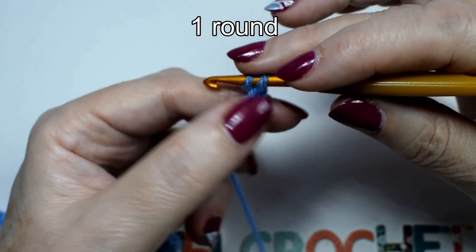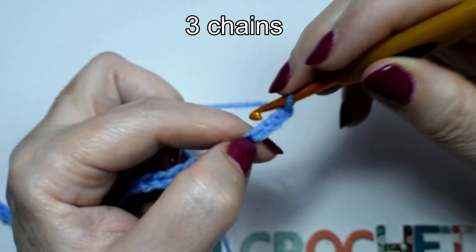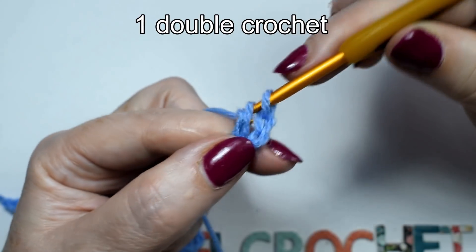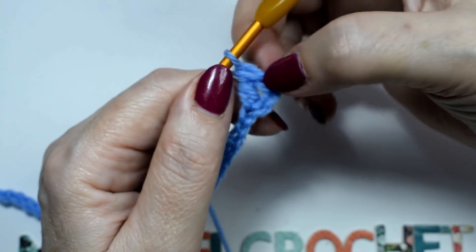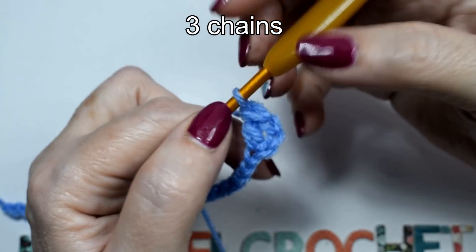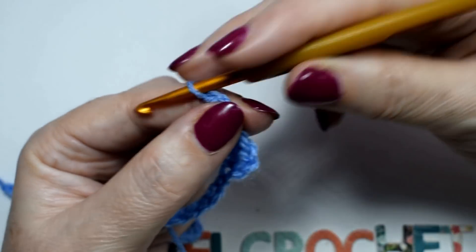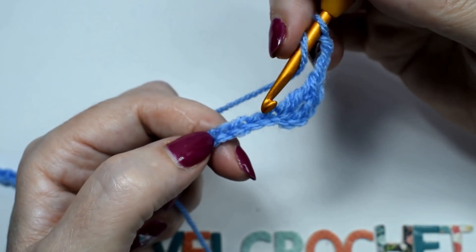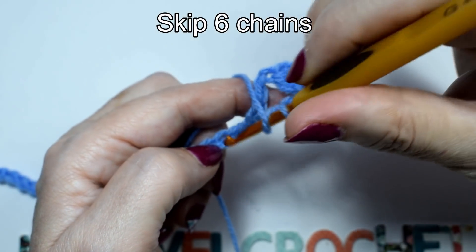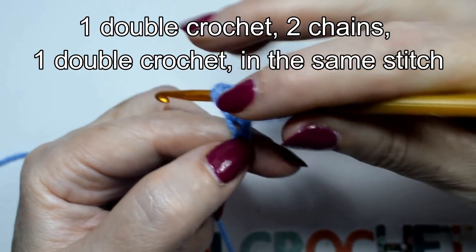Round 1: 3 chains, 1 double crochet, 3 chains. Skip 6 chains. 1 double crochet, 2 chains, 1 double crochet in the same stitch.